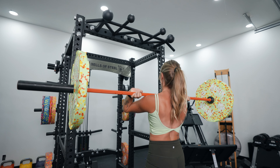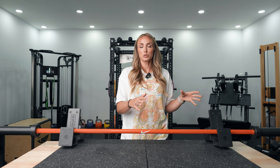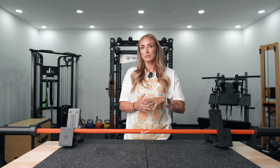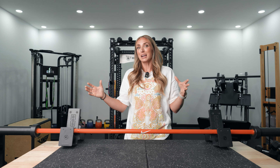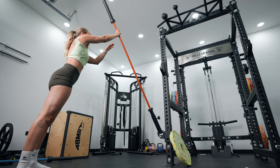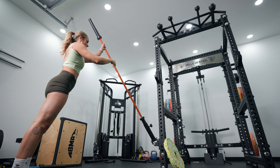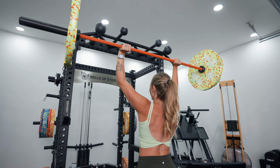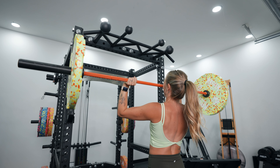Unlike the other bars we're discussing today, which use bronze bushings, this actually comes with eight needle bearings. Needle bearings generally create a bigger spin and come with a higher cost. It doesn't specify whether it's eight per sleeve — we assume probably four in each — but this creates a really quality spin. I wouldn't say it's the best general multi-training purpose bar, but if you're doing a lot of Olympic lifts I'd actually recommend this because the spin is so nice and smooth.